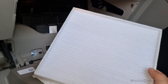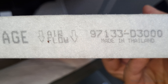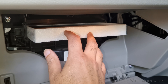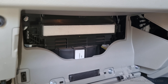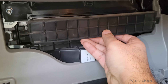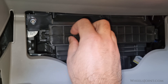Take your new cabin air filter and insert it into the compartment with the correct airflow direction. Make sure it sits securely and is properly aligned. Once you have installed the new filter, close the cover — make sure it's securely in place. You should hear a click when you push it in on the left side.